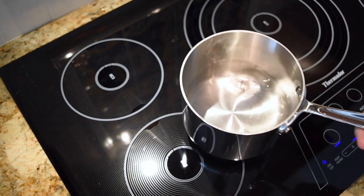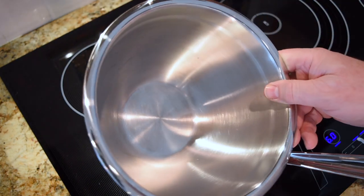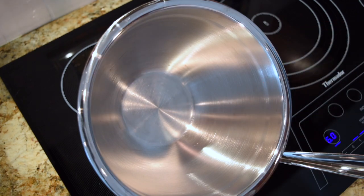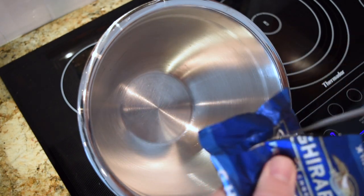We're going to make a double boiler. So let's place about one inch of water into a saucepan. We'll bring that to a soft boil, and we'll place a bowl on top. Here I'm using a stainless steel bowl. Be sure that your bowl does not touch the water — it needs to sit above the water so the steam heats it up.